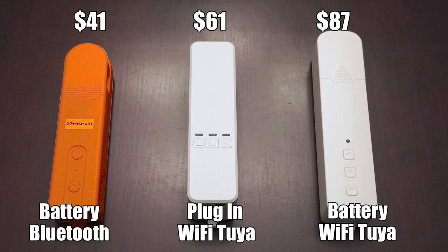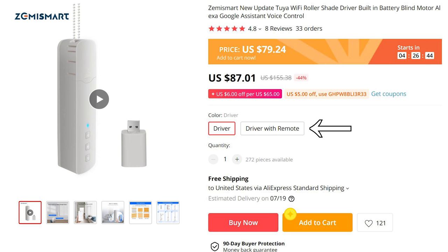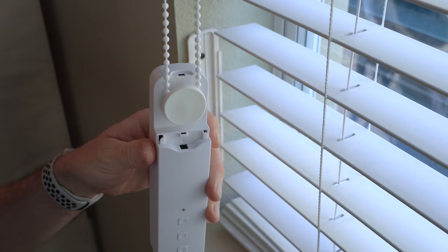Let's start with the most expensive option. The battery powered wifi motor is surprisingly strong. On the ordering page you have the option of ordering with or without a remote, but as far as I can tell it's not possible to pair both the wifi adapter and the remote at the same time, so you can save yourself the $4 and skip the remote. After mounting the bracket and installing the motor, you'll need to set up the upper and lower limits of your blinds, curtains, or shades. Setup is really simple.